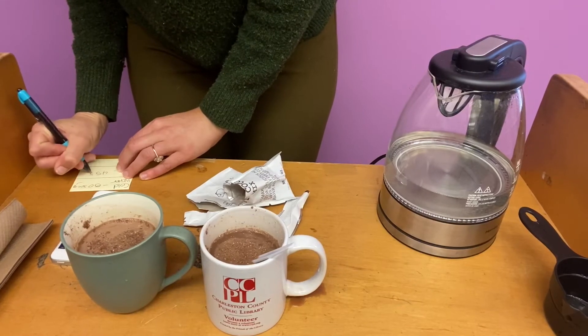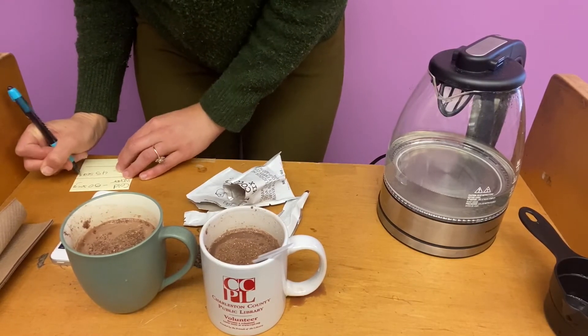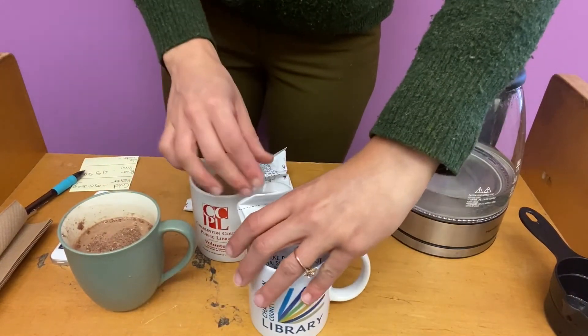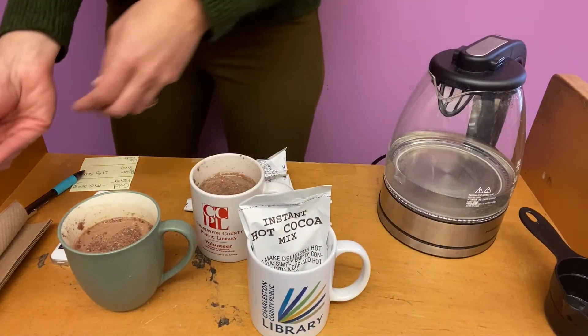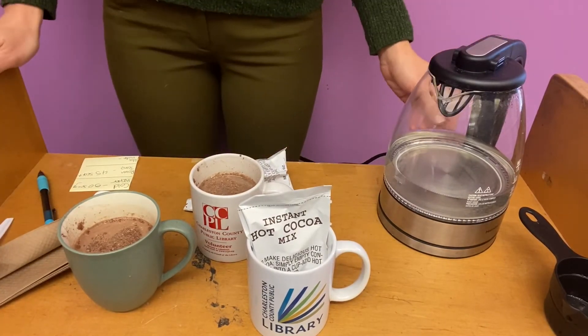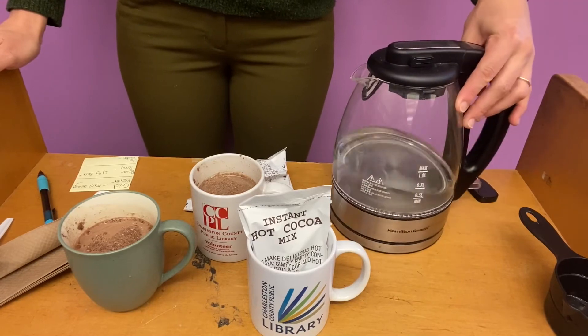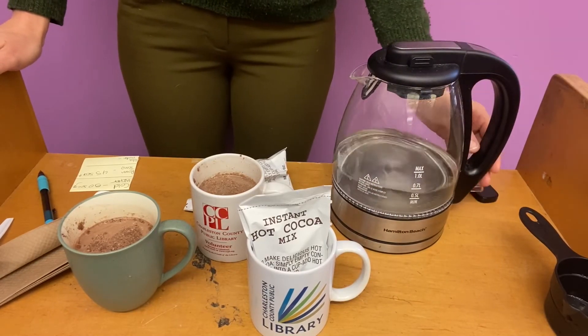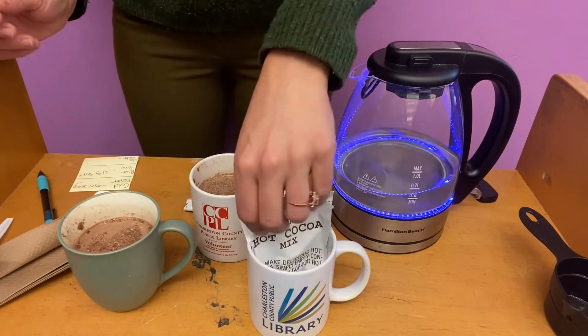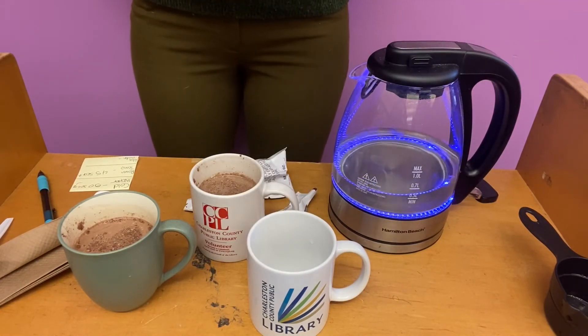So now we're going to get our last mug. Move these ones aside and clean off our spoon again. This is where you would need a grown-up to help you out. I'm using a tea kettle — you could use a microwave but I would definitely get an adult to help you with the hot water.